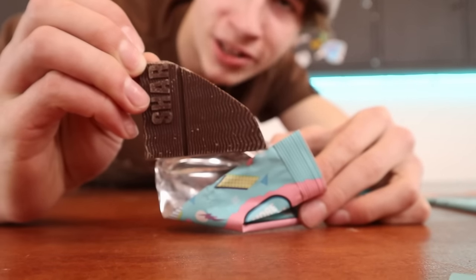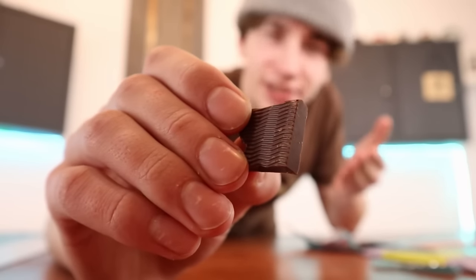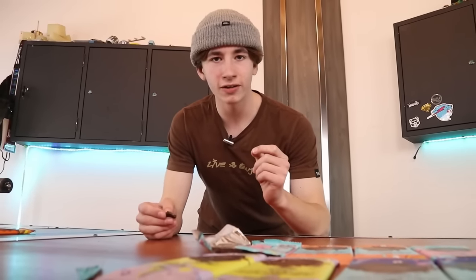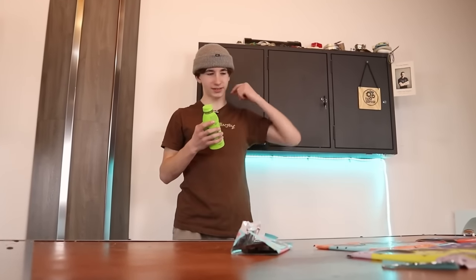MrBeast sent me a broken chocolate bar, so it only feels right to do a taste test. Let's see if Feastables are actually any good. Crunch test. Pretty good. Every time I chew, I hear that money ching sound effect. This is actually not too bad — this is actually pretty good. Prime doesn't taste anything like this. To be fair though, this is a drink and that's chocolate, so that could be why.